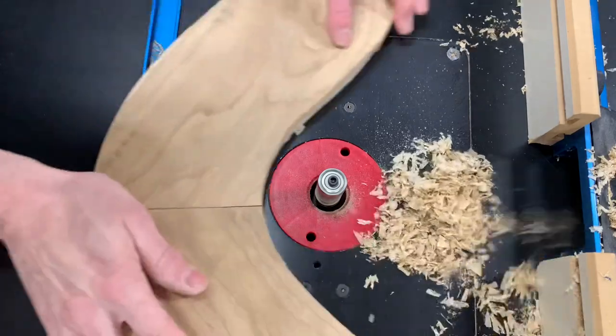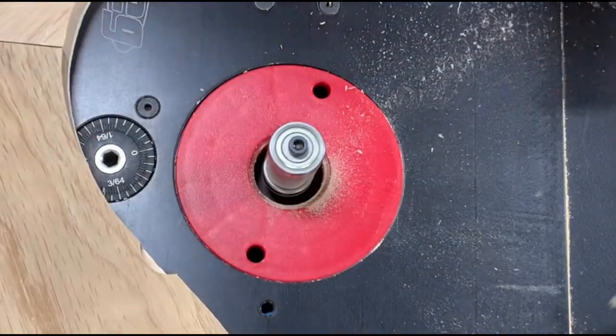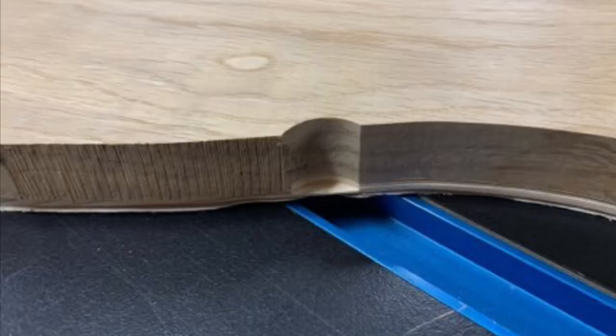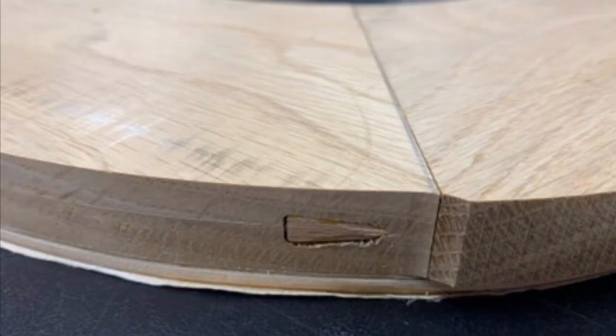Everything on the lower part of the stripes was going perfectly until the bearing on the router bit somehow lost contact with the template and caused a mistake. But that wasn't the worst problem — it turned out my dominoes were poorly placed.